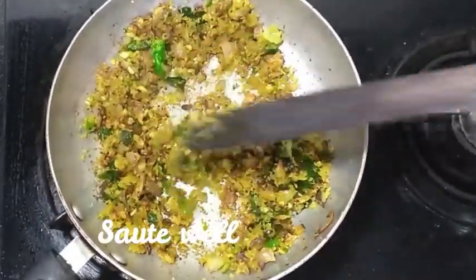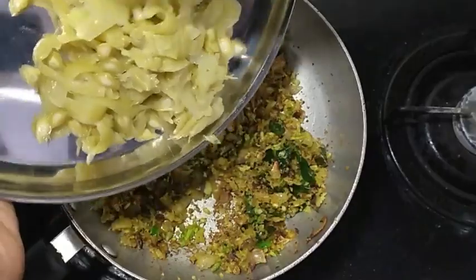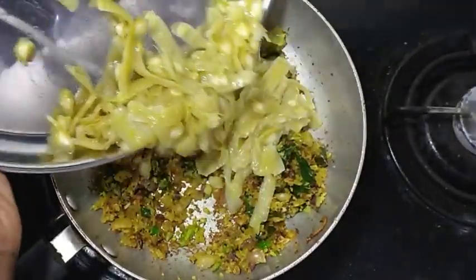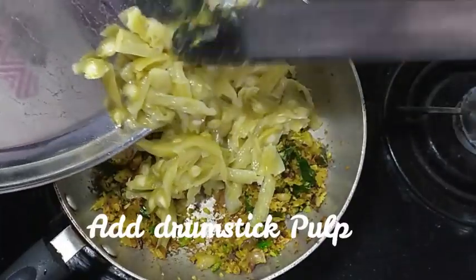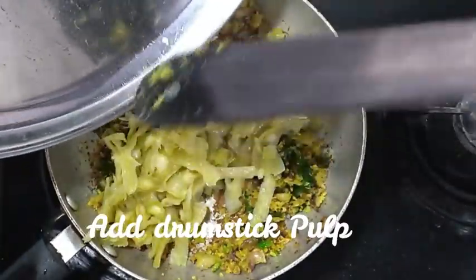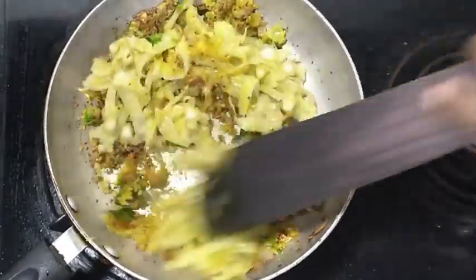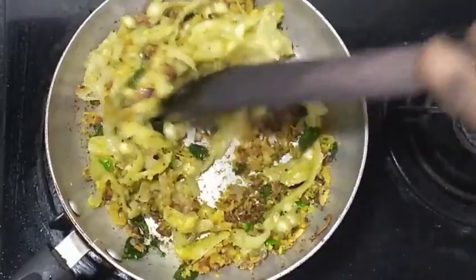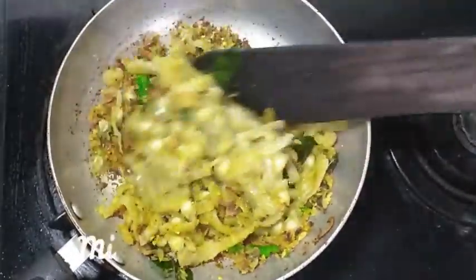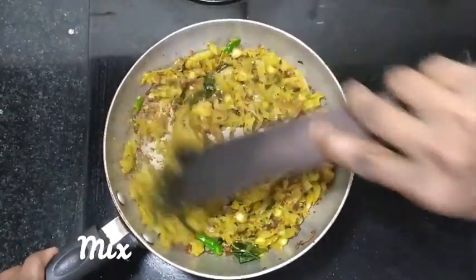Now we put a lot of pork in the oven and cut it so we can put the pork in the oven. We will mix it with the pork in the oven. Let's mix it in.